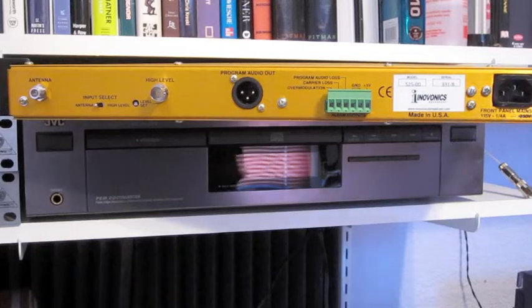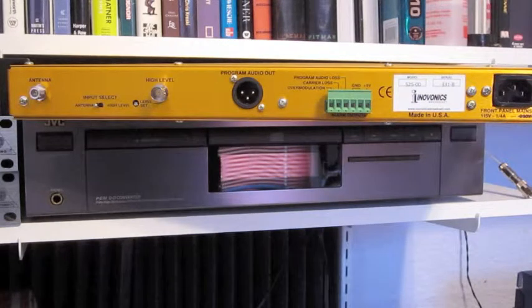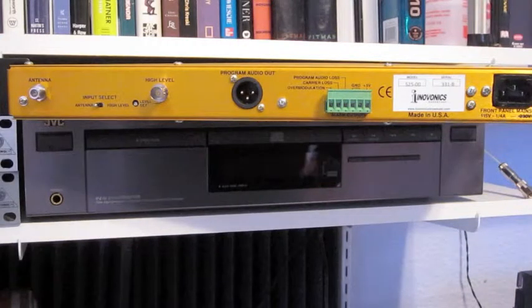What we're looking at here is the InnoVonix 525 AM modulation monitor, probably not the typical device that a Part 15 station would buy because it is a piece of broadcast equipment generally used at a commercial radio station and priced accordingly. But I managed to get a really good deal, stumbled into one that was B-Stock, which means it was a demonstrator or had perhaps been sent out for a demo, but it did come with the full three-year factory warranty and I managed to get pretty close to $1,000 off the regular price.